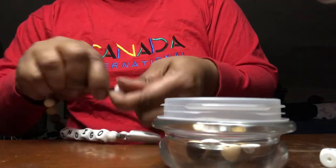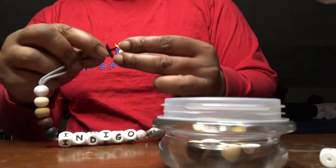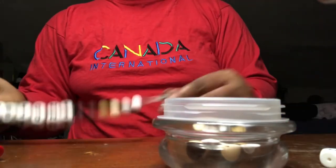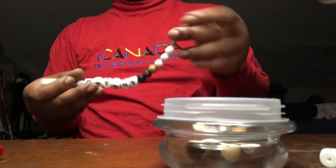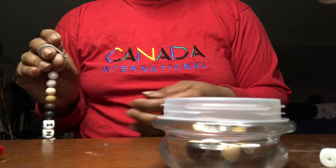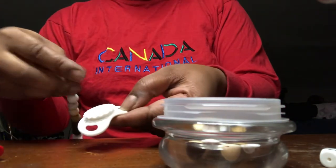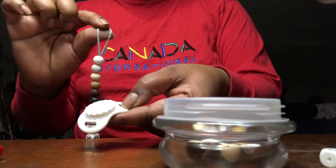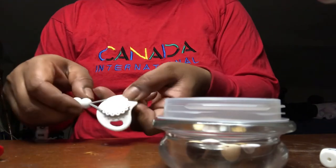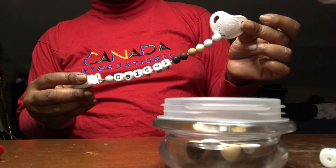Once you get all your beads onto your cord in the pattern you want, remove the bobby pin. You'll have a loop at the top. You can buy the NAM clips that go around these type of pacifiers, but this also works — just put the string around the pacifier and push one of the beads up to tighten it like a tie. And there you have it.